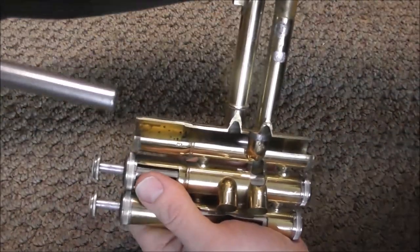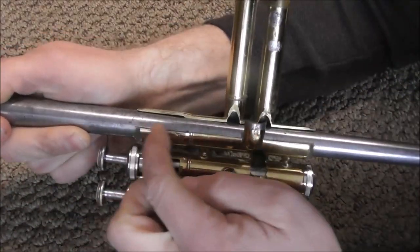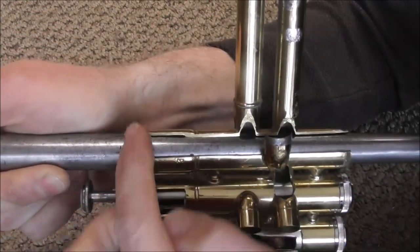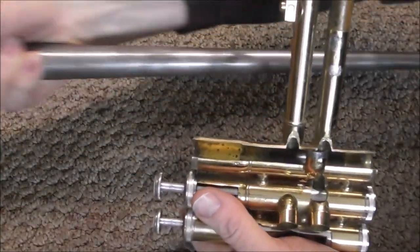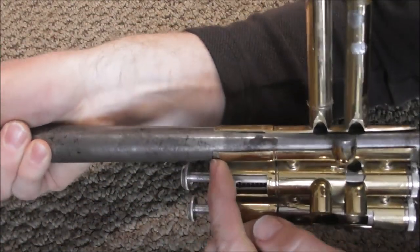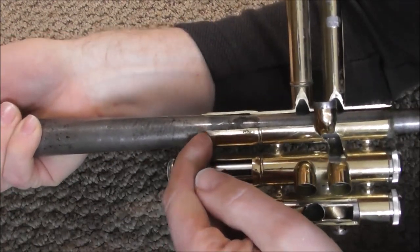When you put the mandrel into the casing, you want it to touch at the top and not down below. You can see this mandrel is touching lower down and there's a gap at the top, so this mandrel will not work. You want a mandrel with a little more taper — put it in and now you can see it's touching at the top and not at the bottom.